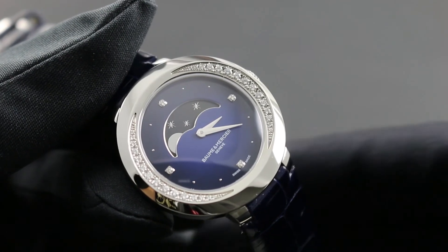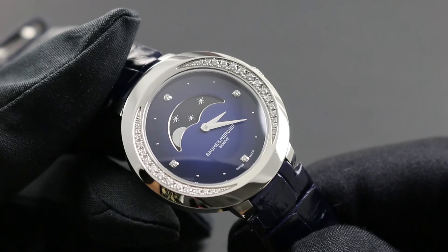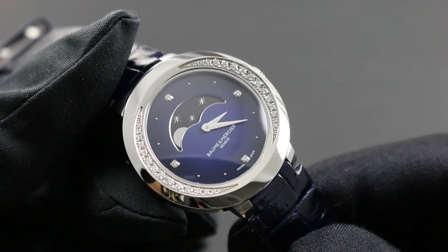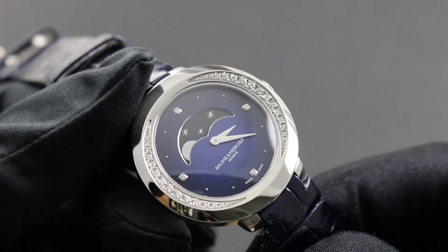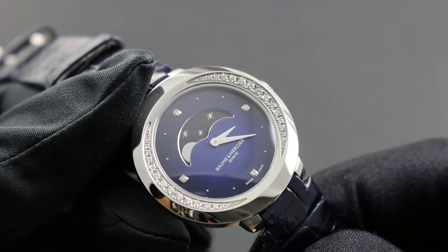Greetings, I'm Tumov Govberg and welcome to the world of Baum & Mercier. Today I'll be your guide to the proper use, care and service practices for your Baum & Mercier Promesse Moon Phase reference 10347.